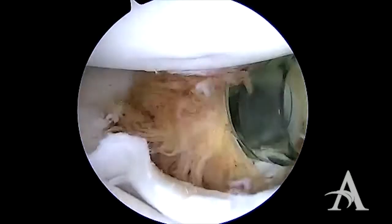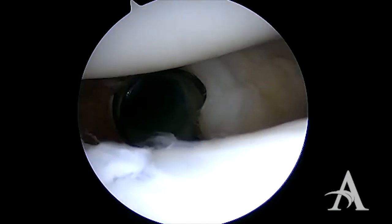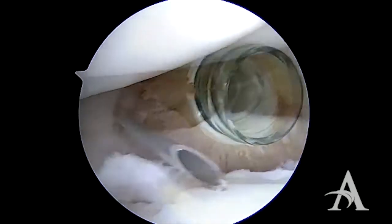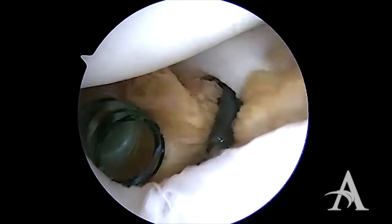Next we will establish an anterior inferior corkscrew cannula just above the subscapularis tendon. A second cannula is placed just below the biceps. This gives us two working cannulas in the rotator interval.